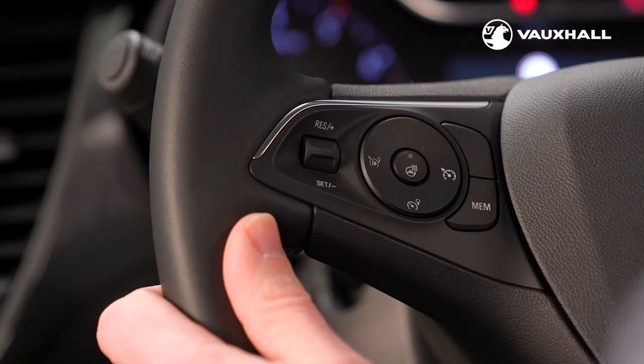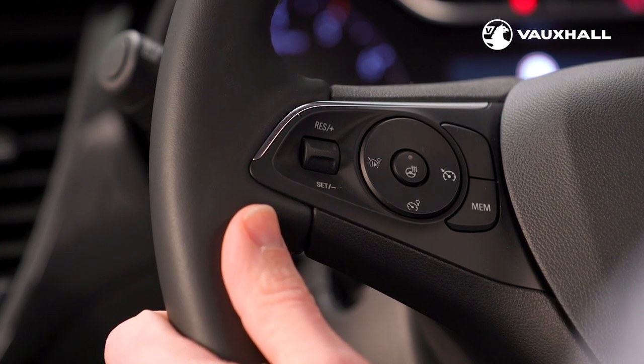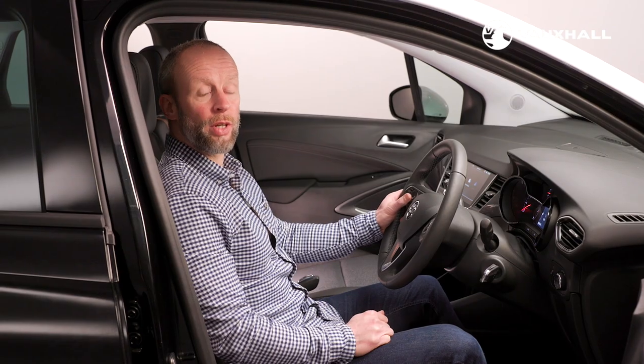The new Crossland has cruise control and speed limiter fitted as standard. Cruise control is operated and set using these controls on the left hand side of the steering wheel, making motorway cruising more comfortable.